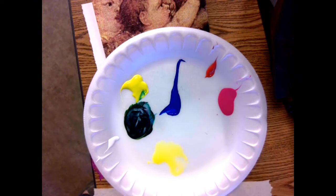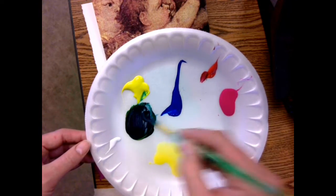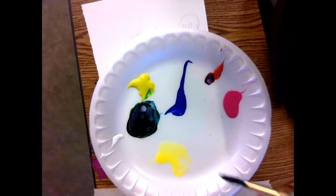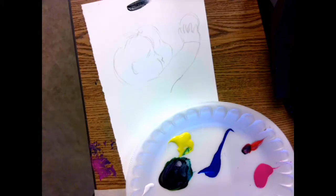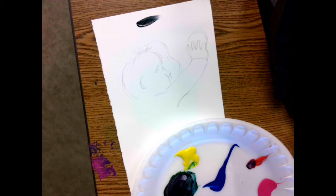That looks pretty good to me. It's a little bit green. I could redden that up a little bit, get it warmer. So you might say, yeah, but it doesn't really look black. But remember, when you put it on your paper, it gives the illusion of black. That looks black, okay?